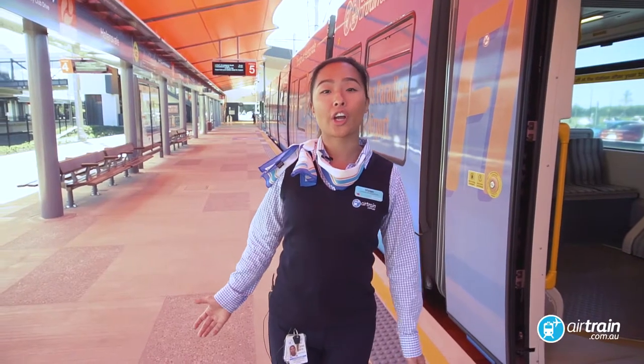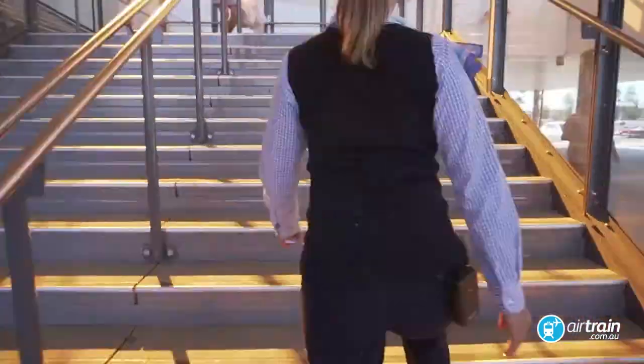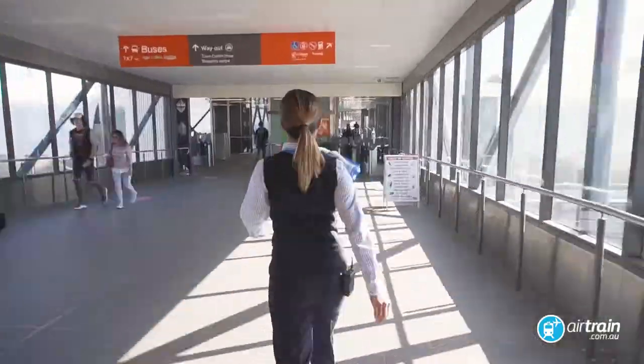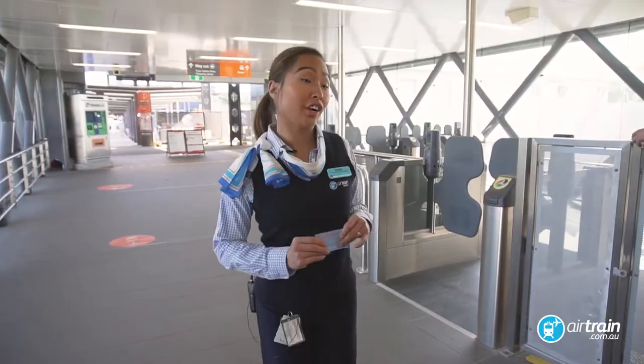Simply touch up your go card then head to the Airtrain. Simply present your ticket or touch on your go card.